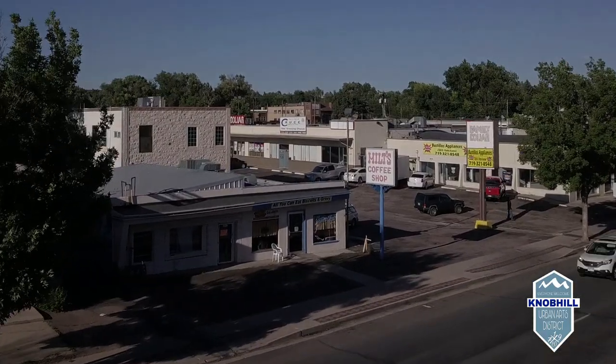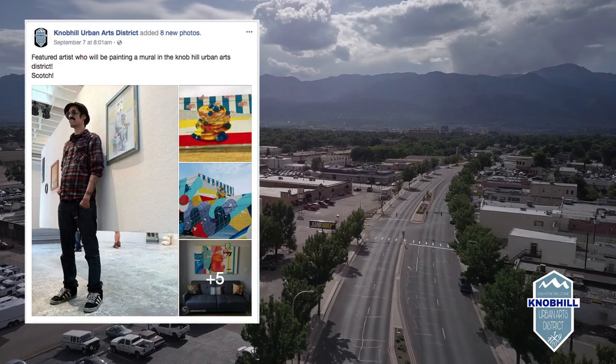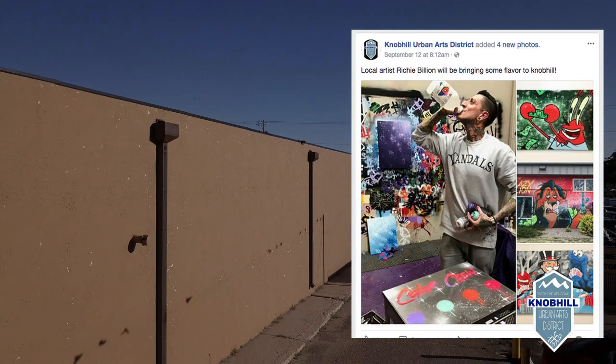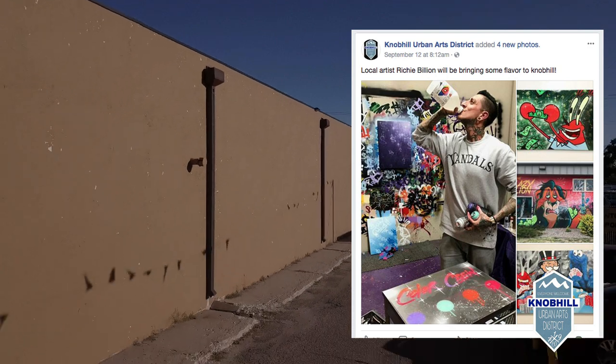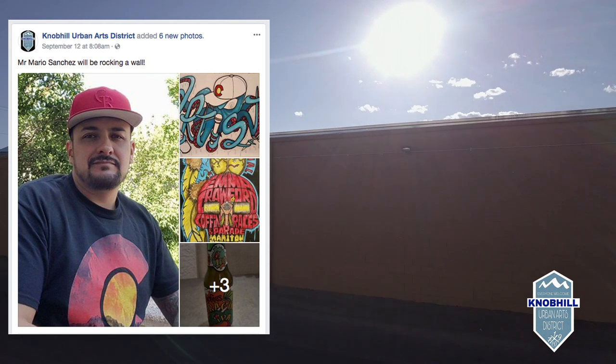We have some of the coolest local spots up and down the strip, and now with the help of a bunch of my friends, we're going to be covering this whole place — Knob Hill Platte from Union to Circle — with large murals. I got artists from all over the city taking part in this, and everybody is donating their time so that our city can have something a little nicer, such as art.